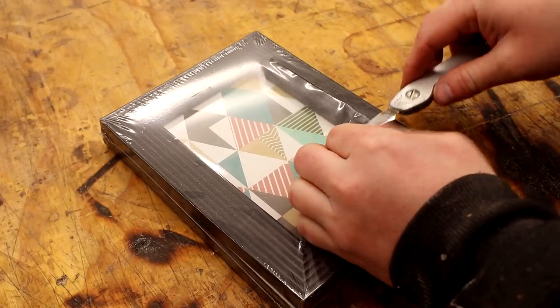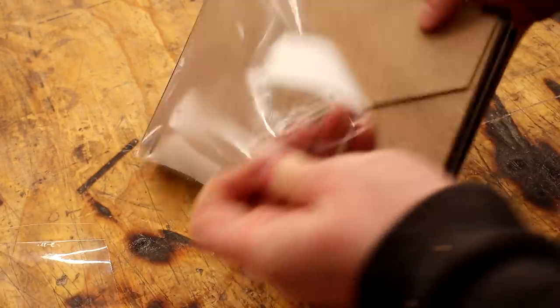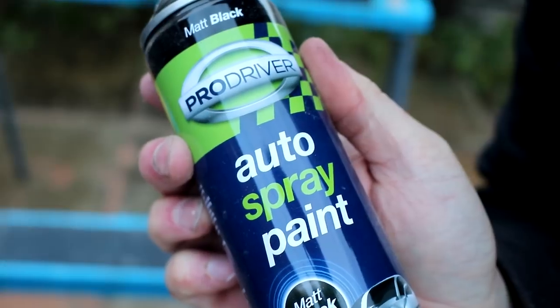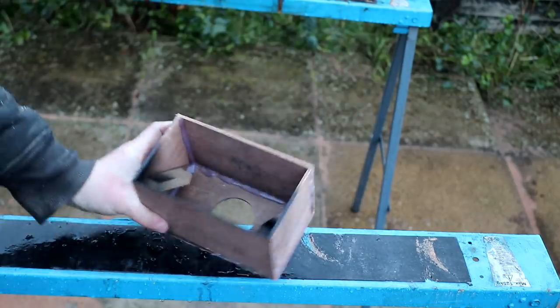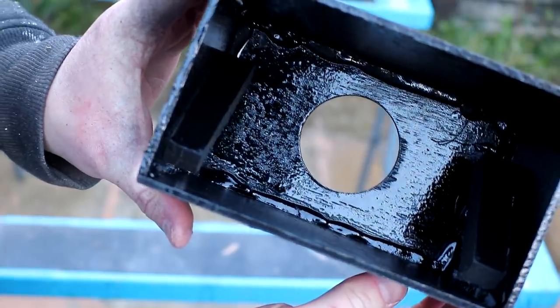The glass I'm using is not the best quality — it's just glass from a very cheap picture frame and it's very thin, but that's actually a positive thing. The thinner the glass, the clearer the text reflection on the glass will be. If you use thicker glass you tend to get some ghosting of the text which makes it difficult to read, so the thinner the glass the better. I'm going to use some black spray paint to paint the inside of the box, which will make the words that will later be reflecting on the glass much easier to read.